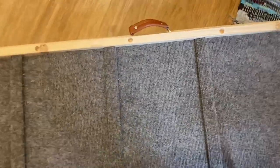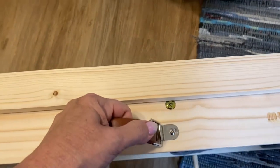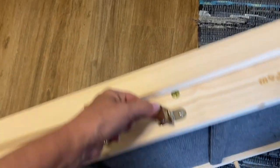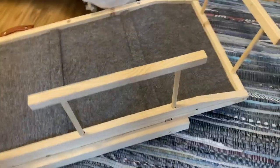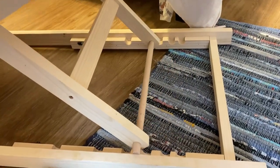It even has an amazing handle that you can carry it to store it underneath your bed or in a closet. You can also adjust the height just by lifting it up and it goes into the adjusted level.